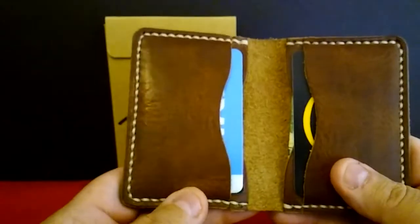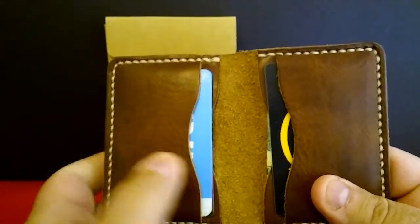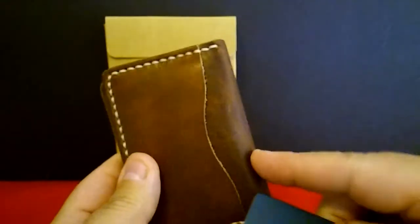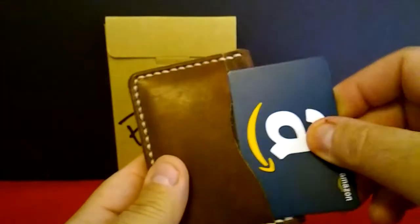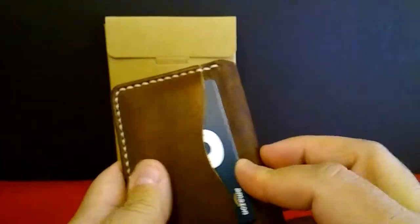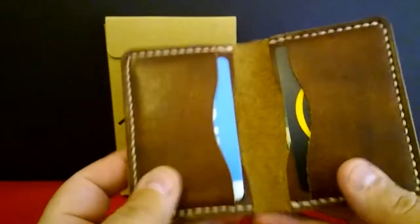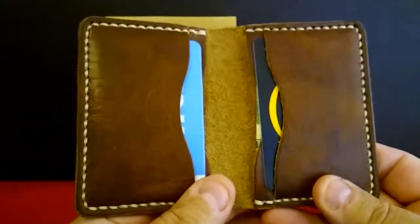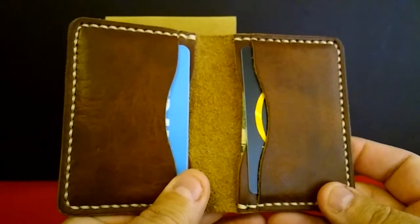For the sake of the video, I took all that stuff out and just put in plain cards, so nobody can see what I've got in here. But usually on the outside, that's where I keep my ID, my driver's license. Right now I'm using an Amazon card. And on the inside, I usually keep my insurance cards and credit cards and stuff like that.